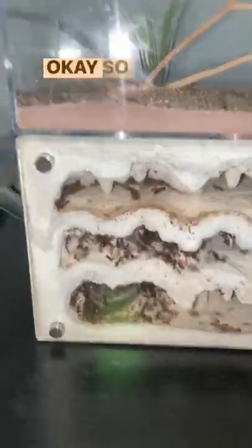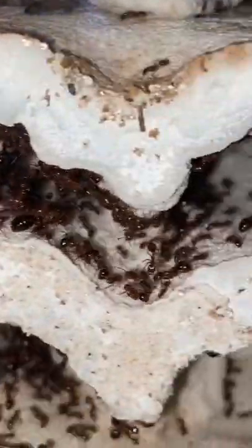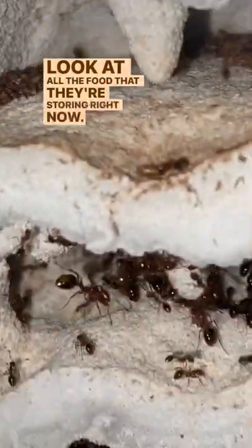Oh my gosh. I just turned it around and look at how many ants there are on this side. You can see all the food that they've eaten in the past — they're either storing it or using this as their trash. But look at all the food that they're storing right now.